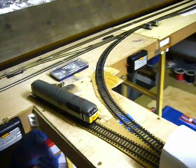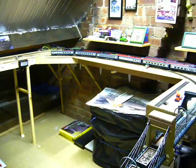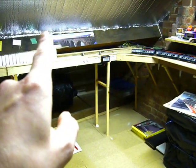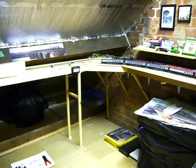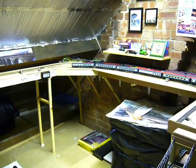So that at the moment folks is about where we're at. Hopefully in the next video I may have the next section of baseboard, which will be going there where that shelf is, and have that connected up to the ramp, all being well. So stay tuned, I'll be doing more update videos as and when, and thanks for watching, bye for now.